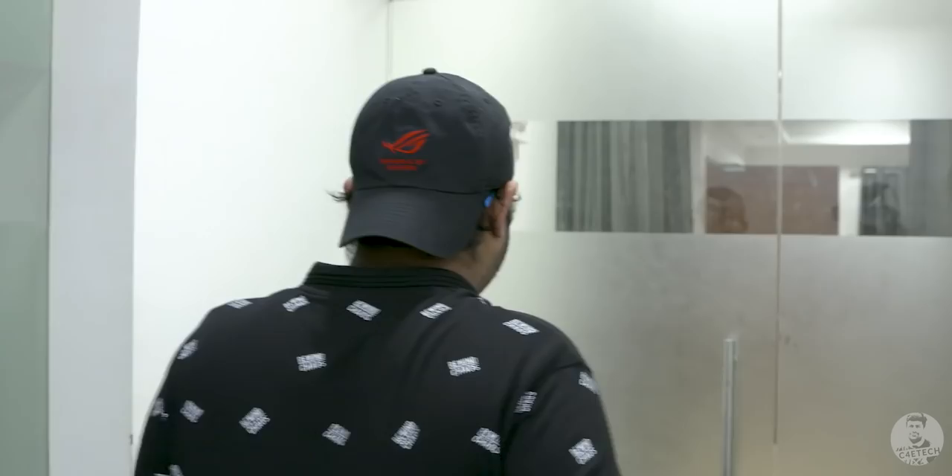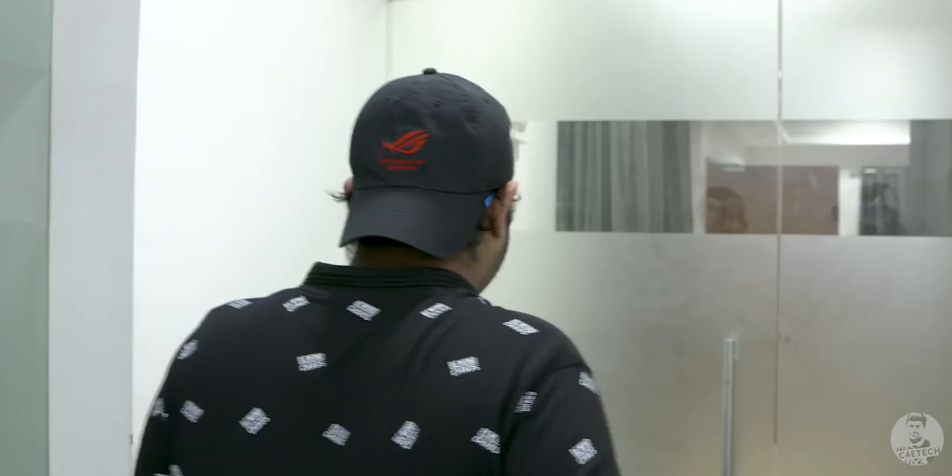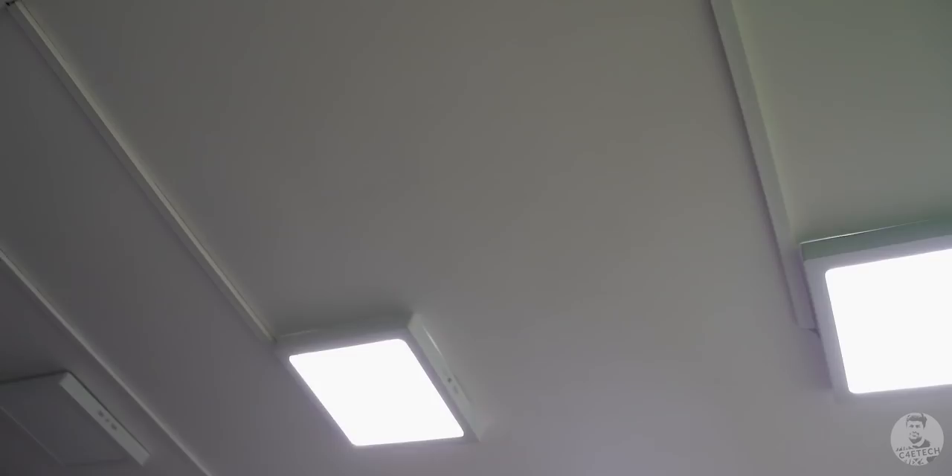Now that we are done showing you guys the lenses and the camera equipment, let's go upstairs and see the A-roll setup. This is our primary A-roll room, where we shoot most of our A-roll for our videos. It isn't always this brightly lit — the lights on the roof are on so you can see my face, but when we are shooting A-roll, we generally turn them off.